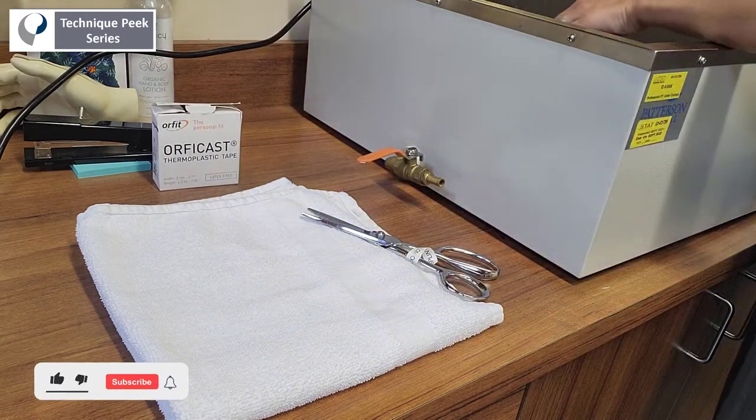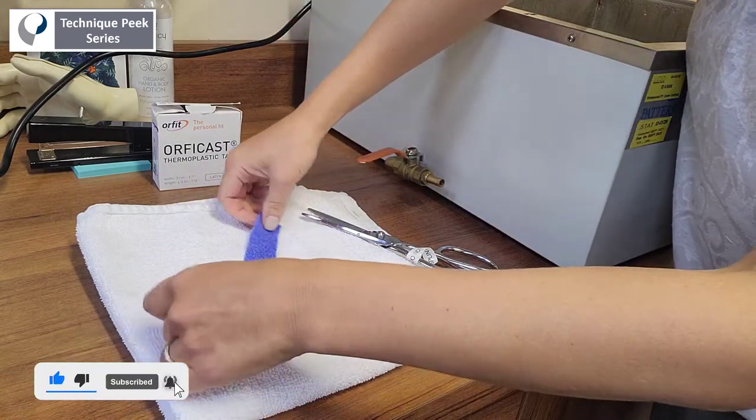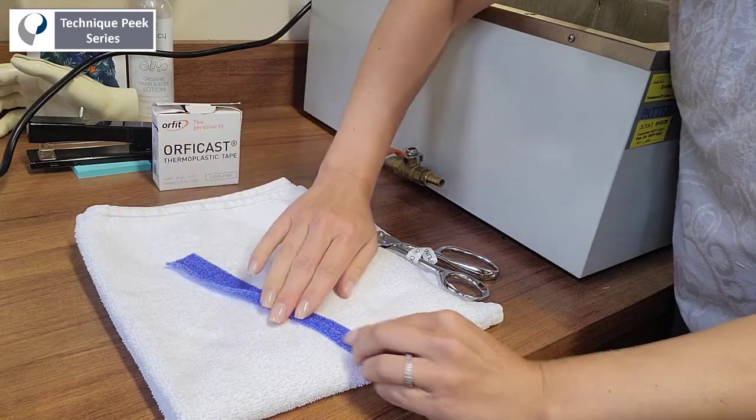Here we're using the 0.8 inch width piece, cutting a strip of it, warming it up and folding it over itself in thirds to give increased stability.